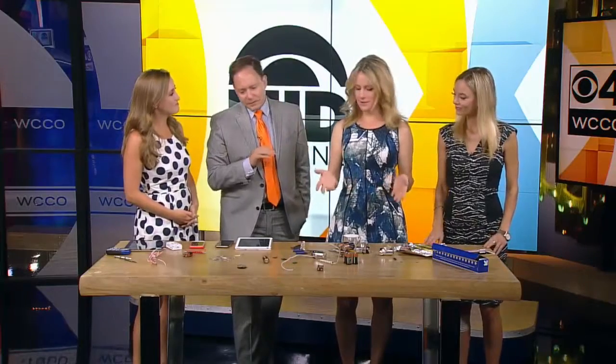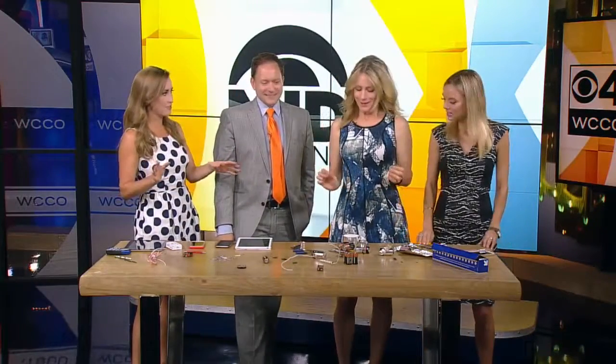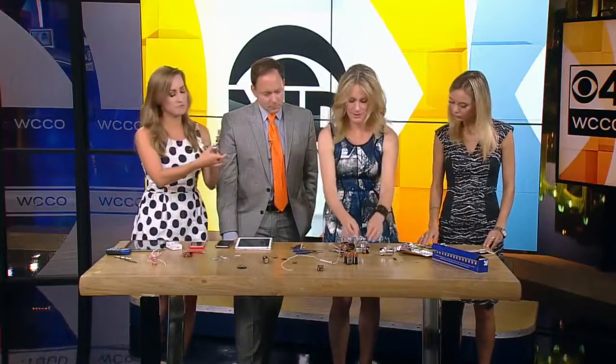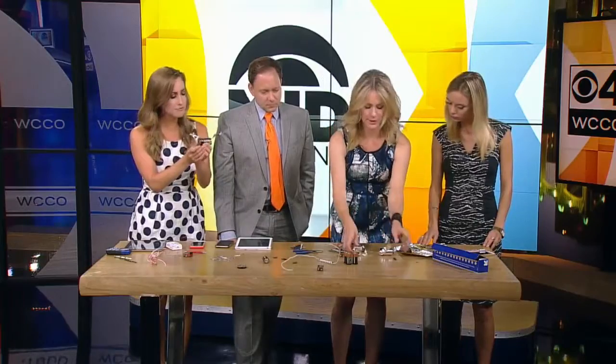Keep them away from the sockets and direct them to the batteries and aluminum foil — very safe. So the first experiment I'm going to show you guys is fun. It shows kids something about completing a circuit.